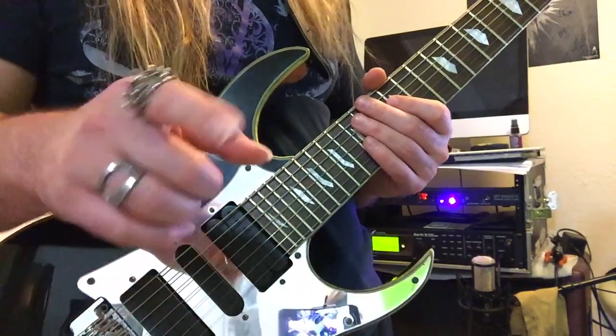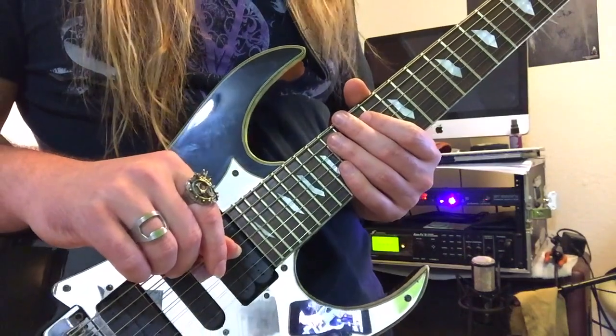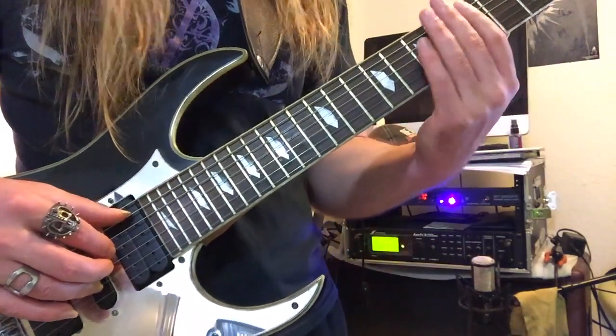Okay, lesson over. Hope you learned a lot. See you next time. But I didn't catch all that. Now let's have a look at these seven chords one at a time.